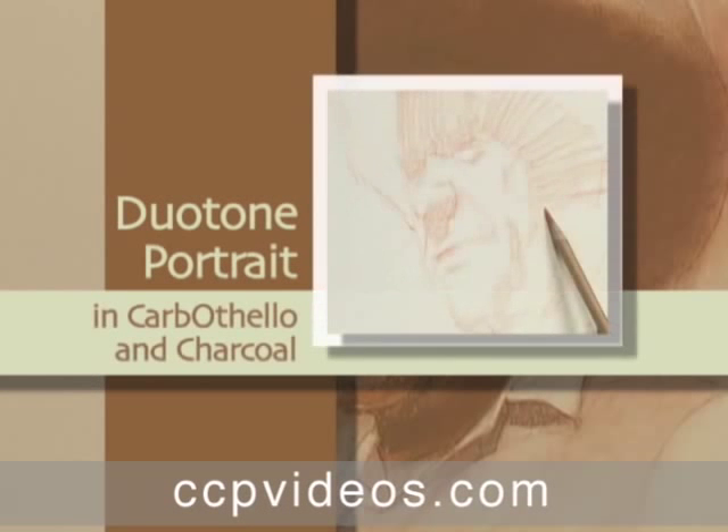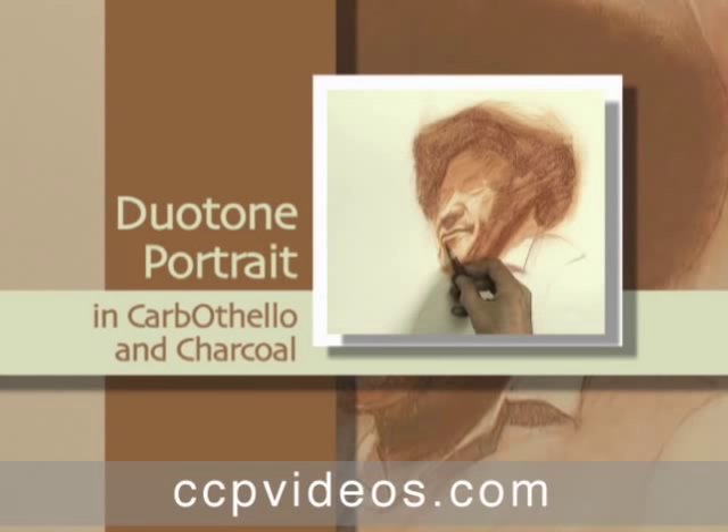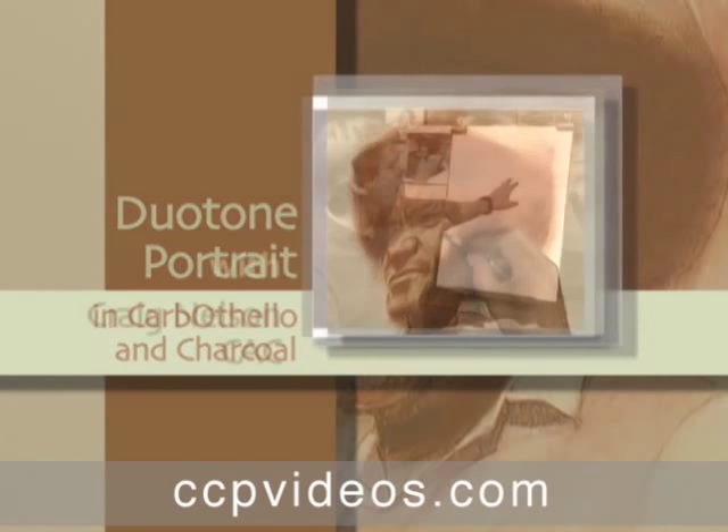To sharpen your drawing skills with patient methods for building tone and detail, join Craig Nelson in drawing a duotone portrait.